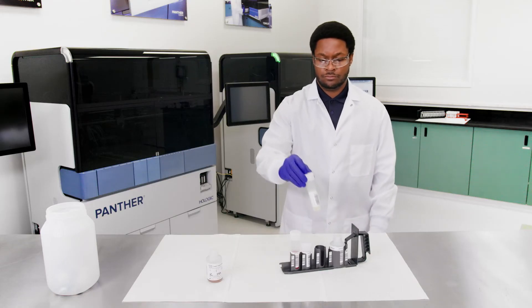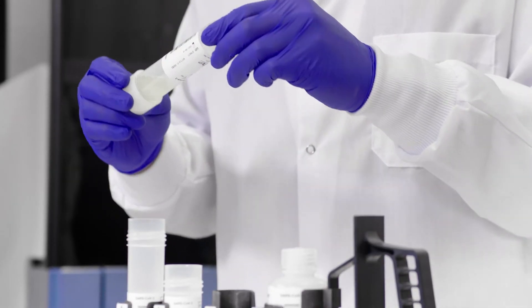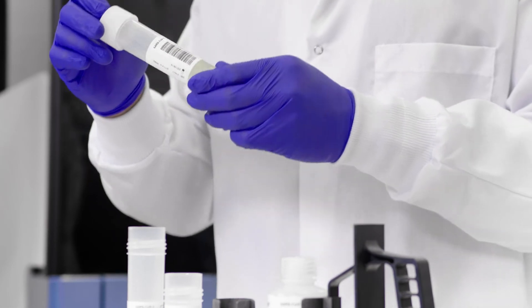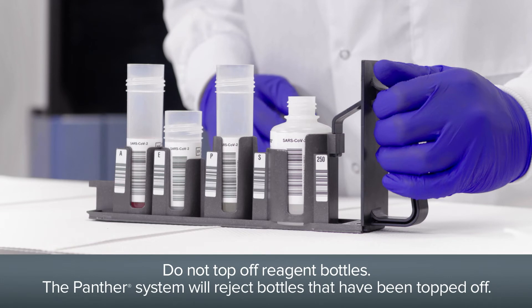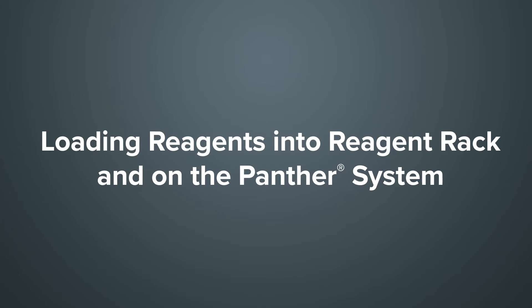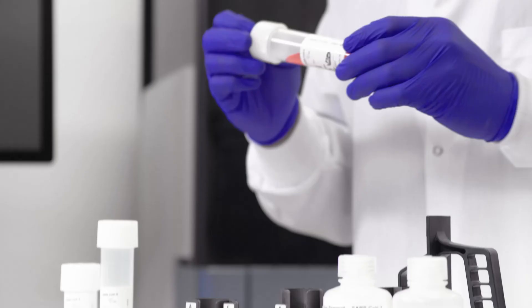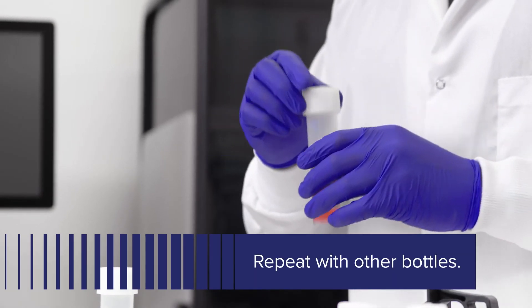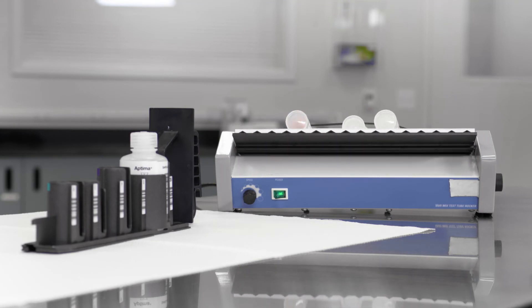After the heat step, the probe reagent may be used even if residual precipitate remains. Mix probe reagent by inversion, being careful not to induce foam, prior to loading onto the system. Do not top off reagent bottles — the Panther system will recognize and reject bottles that have been topped off. Adequate mixing of the reagents is necessary to achieve expected assay results. Thoroughly mix each reagent by gently inverting prior to loading. Avoid creating foam during inversion. This step is not required if reagents are loaded onto the system directly after mixing on the tube rocker.